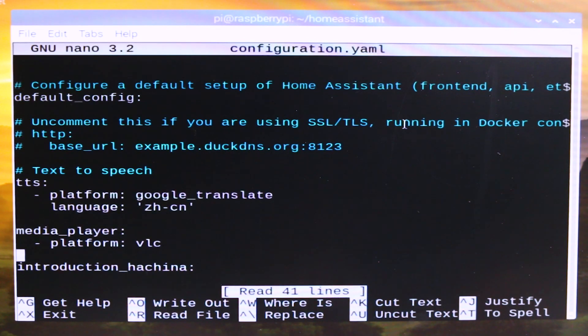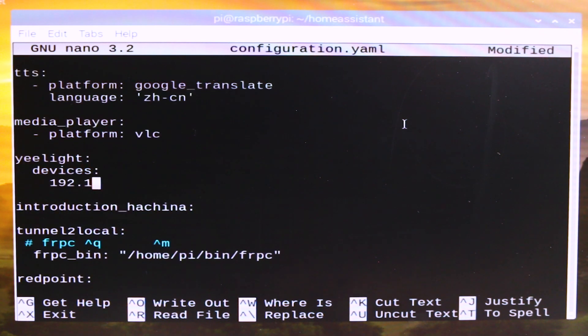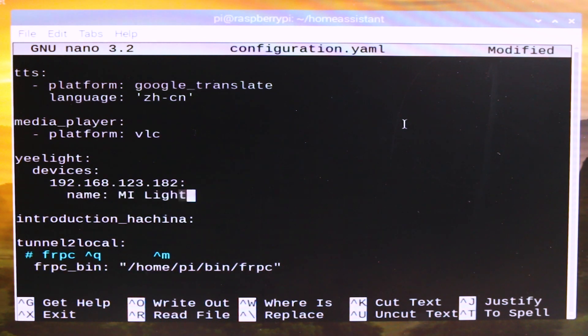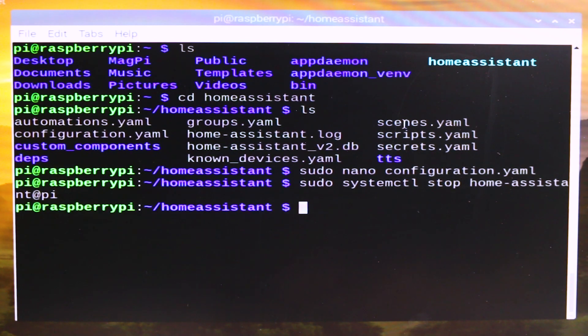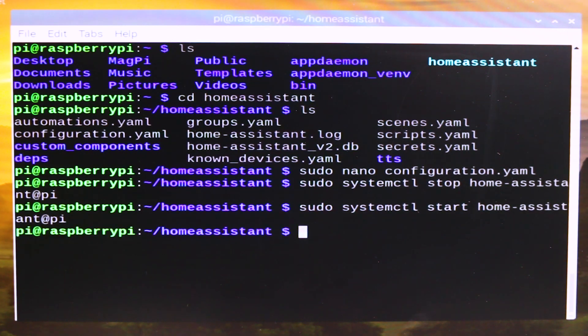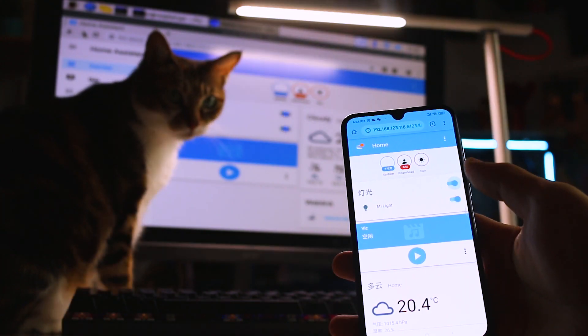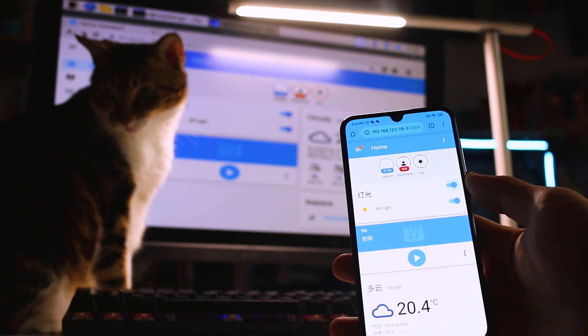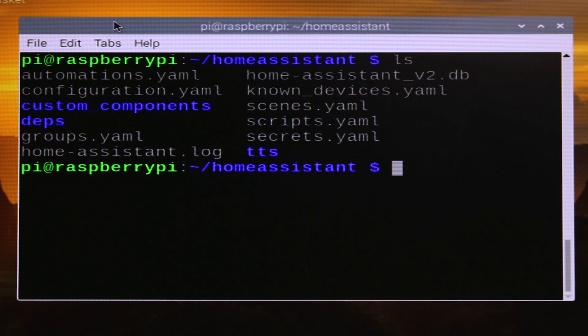Add some code to add our lamp to it — this is the IP address of the lamp and this is the name we want to call it. Save the file and restart the Home Assistant service with the command: sudo systemctl stop or start home-assistant@pi. After we refresh the browser, we should see a new panel. Press the button and we can now control our lamp with the Home Assistant web interface.